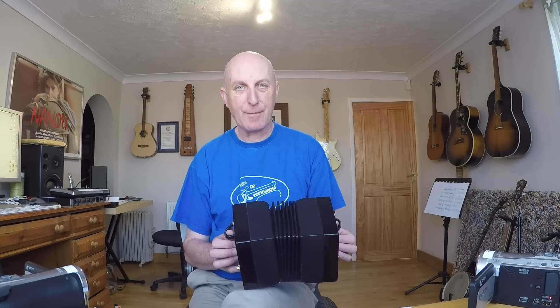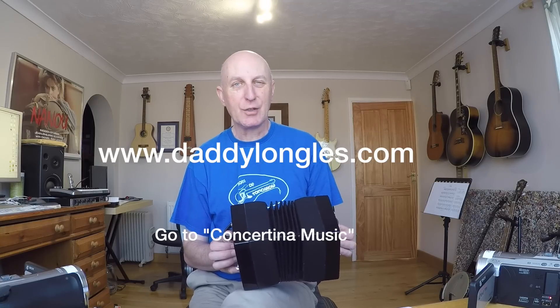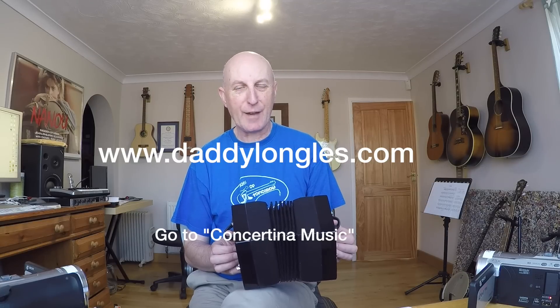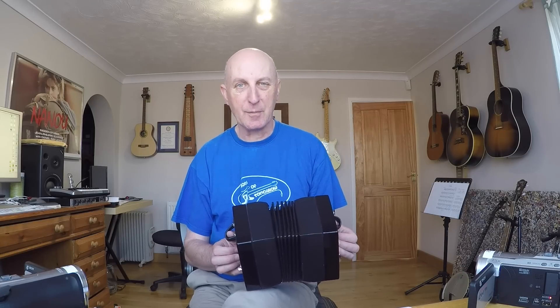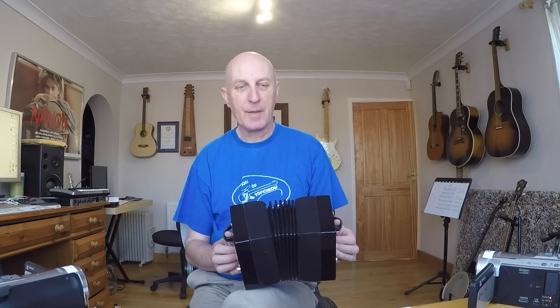You can download the tab for this from my website and the address is on the screen now. Also on that website you'll be able to find some blank sheets of my tab in case you want to make your own. I'll put them in PDF format, and also in the Numbers software format which I think you can convert to Excel as well. Anyway, that's today's tune — Twinkle Twinkle Little Star. Very simple and I hope you enjoy it.